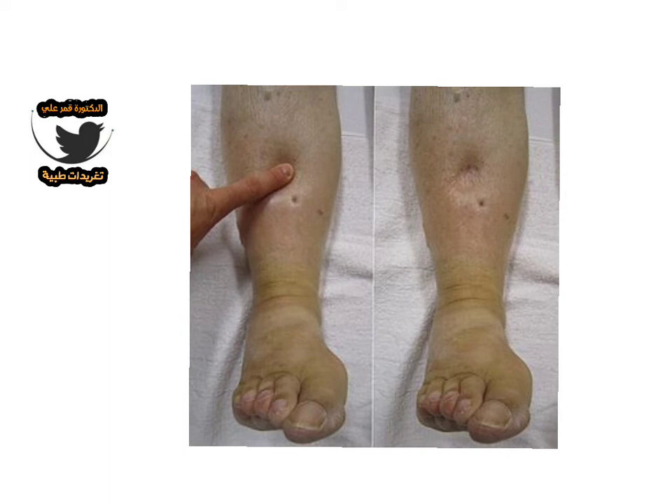Leg edema examination is one of the most common examinations in general practice. This examination includes a few steps you must complete. The first step is to determine your site of examination — it must be on a long bone, the shin bone.